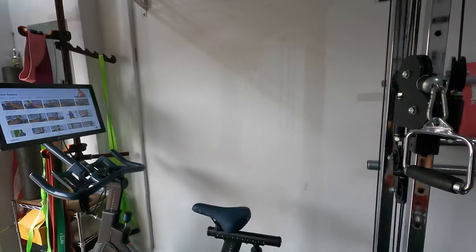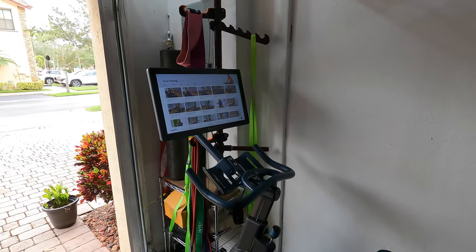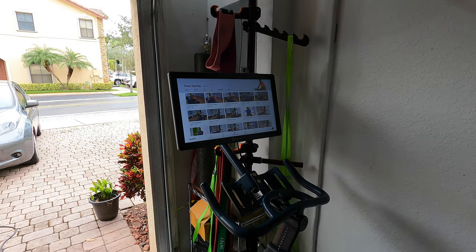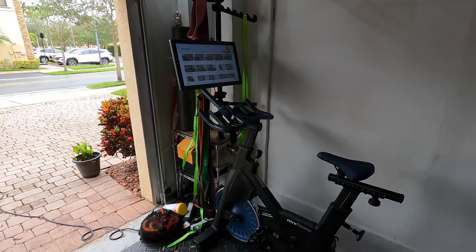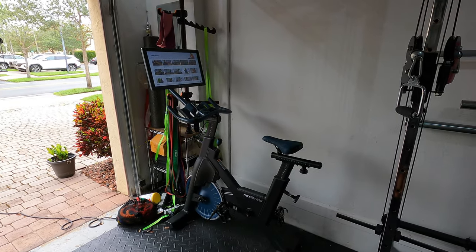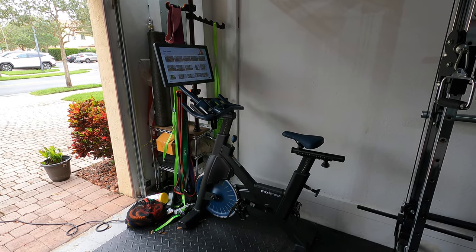I've run into a few issues trying to pair the Cadence Tracker to the Mix Fitness Bike. Honestly, it's been pretty frustrating. I haven't been able to figure out an option within the tablet to sync the devices, so I've put in a trouble ticket with Mix Fitness and I'll wait to hear what I get back and update the video.